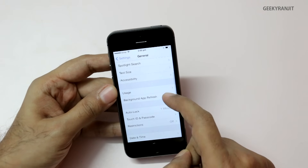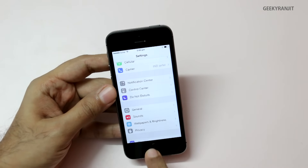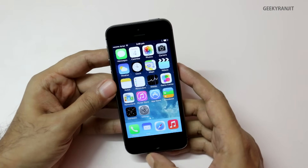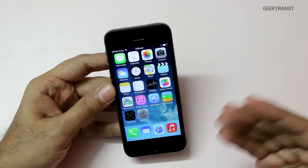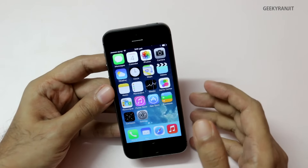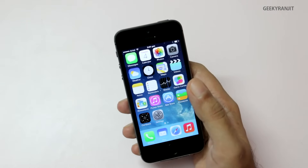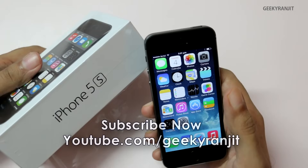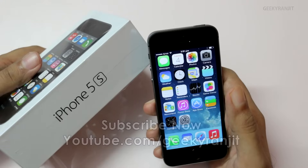If you've been using an Android phone and have a Gmail account, you can easily import all your contacts and emails from it. I won't do that in this video, but if you want a separate video on that, let me know in the comments. That's it for this quick unboxing and hands-on overview of the iPhone 5s. I'll be making more videos on it, so stay tuned. This is Ranjit — I hope to see you in my next video.